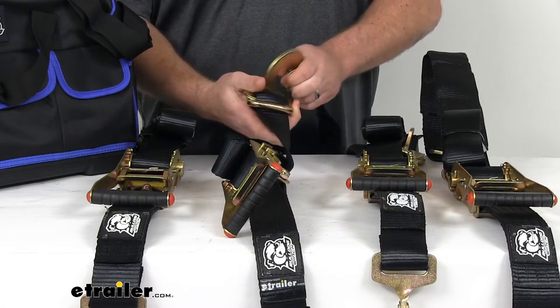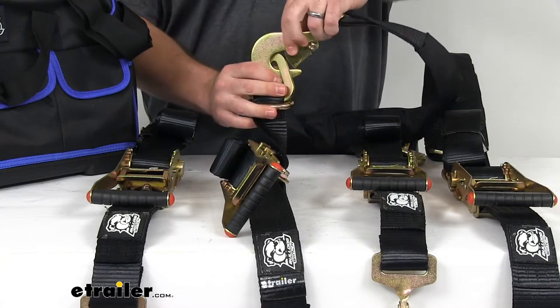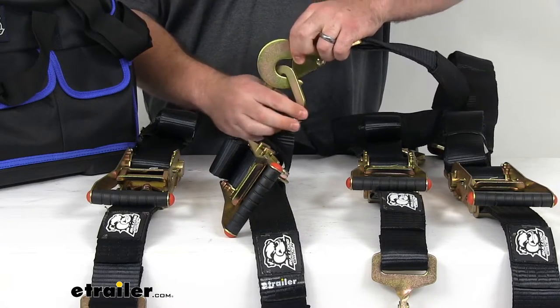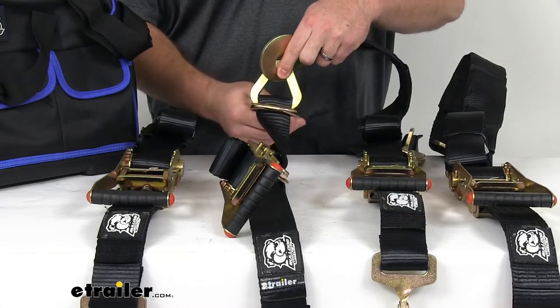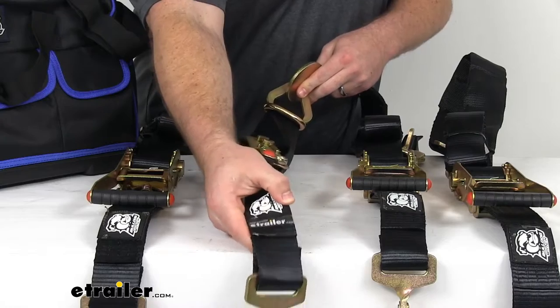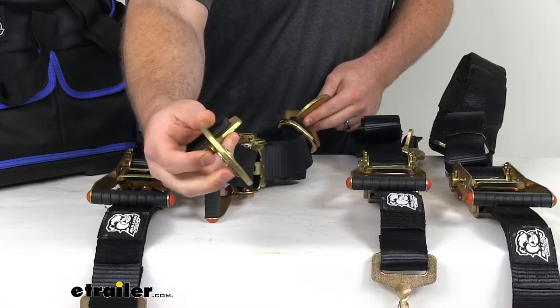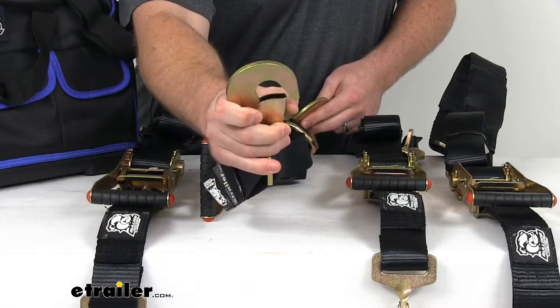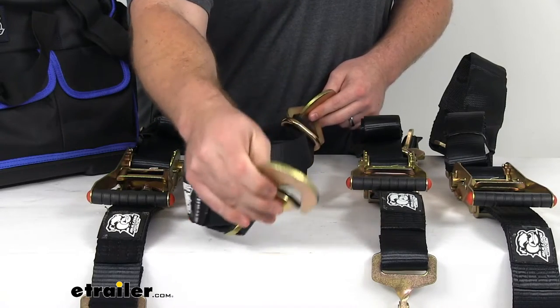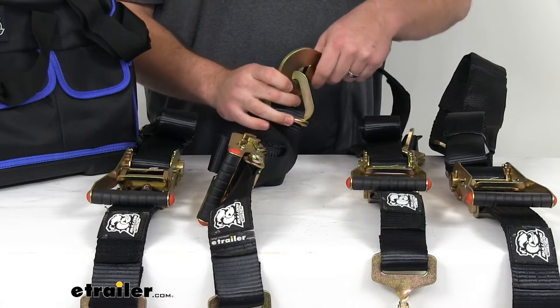This way we can easily attach with our snap hook here to either the D-ring on the strap itself or the D-ring on the trailer on the other end, so that we can easily keep these hooks attached. We don't have to worry about them falling off as we're trying to get our straps set up — very convenient.